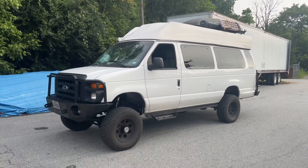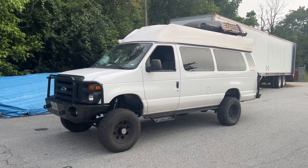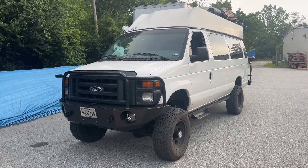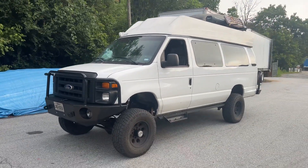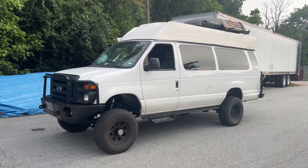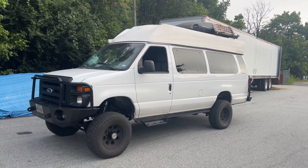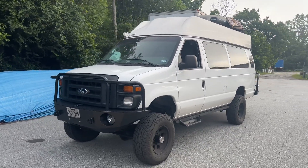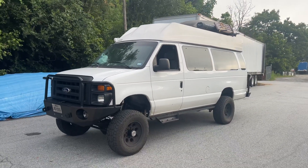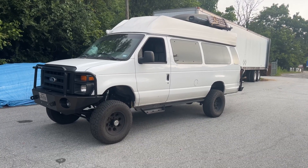Hey everybody, Chris again at U-Joint. So wrapping up, this is the final video for this van. This van's gotten a lot of video love since it's been here. This is a 2014 E350 5.4. If you didn't watch my first two videos on this van, please do. I go into detail about what we fixed and what we redid. This van was originally built by CCV in Colorado last spring, and he's had just a lot of problems with it since then.